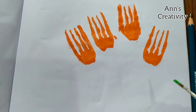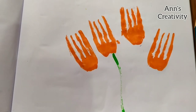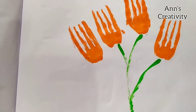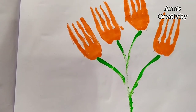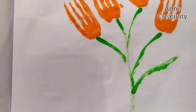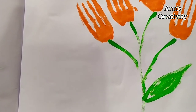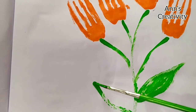Now the flowers are ready. Next, we have to draw the leaf. I'm going to show you how to draw the leaf.